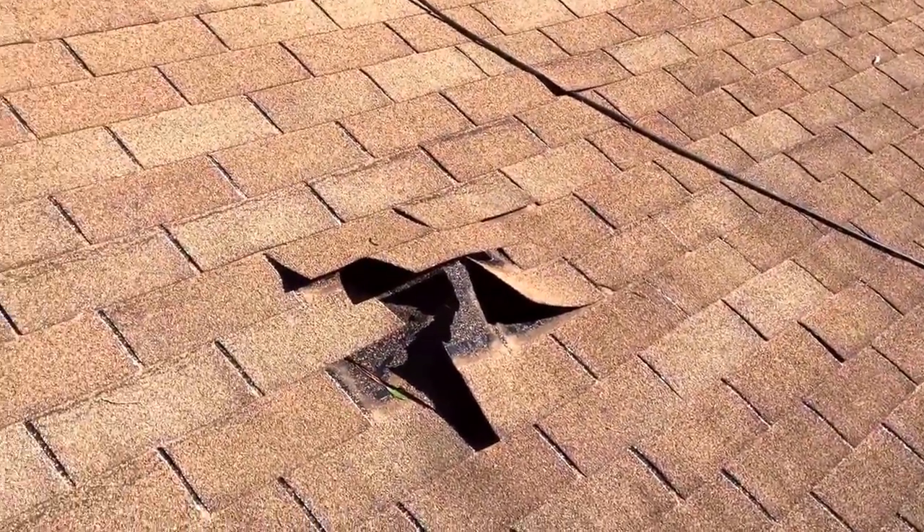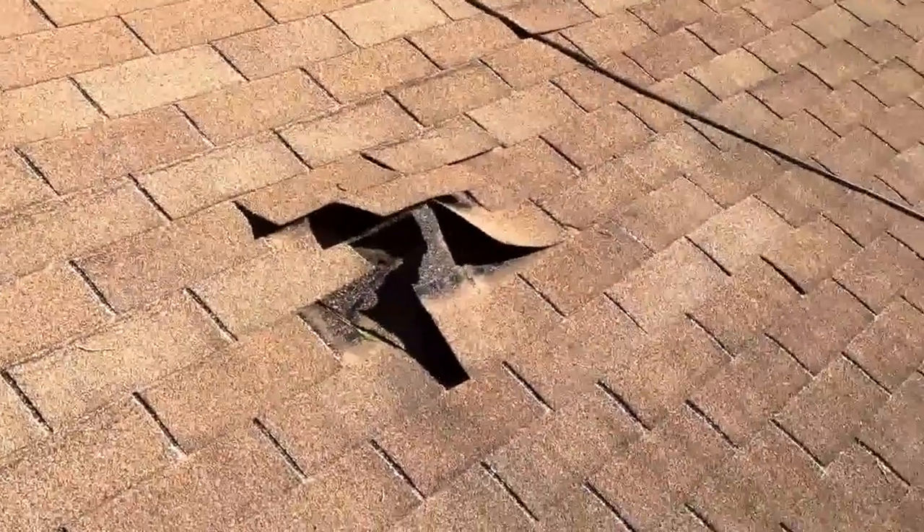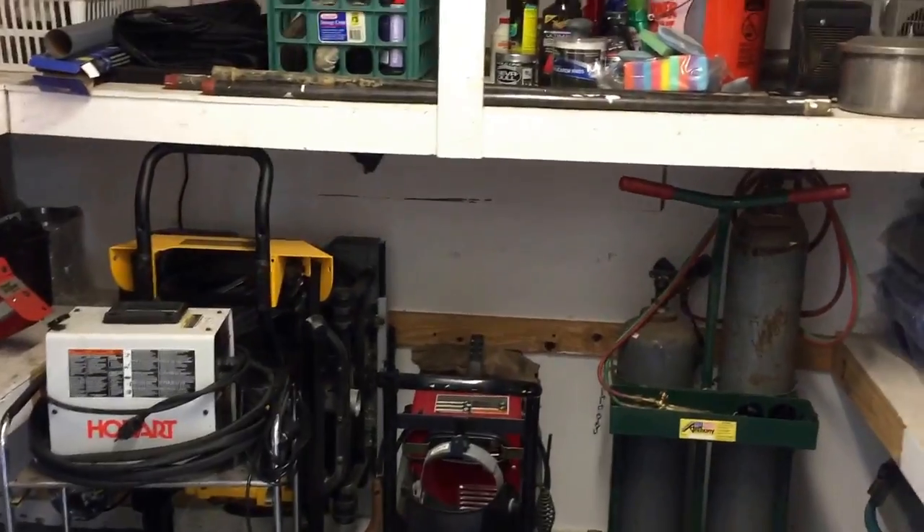Quick clip of my finished storage room — everything neat and in its place.